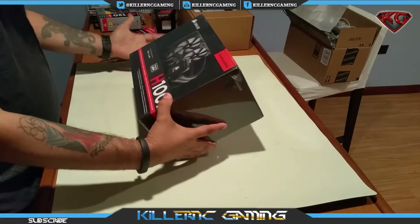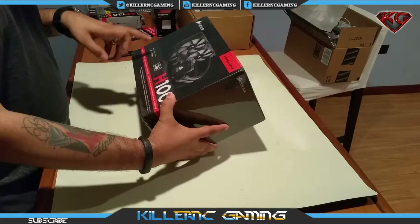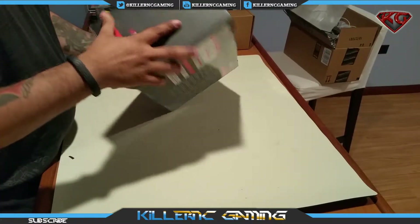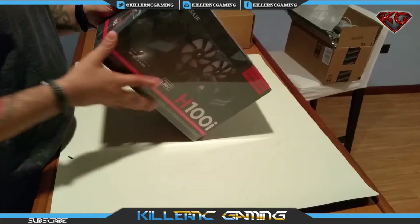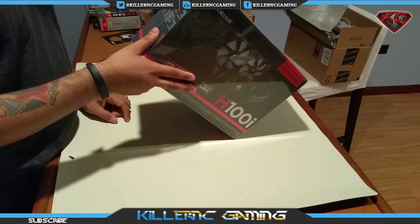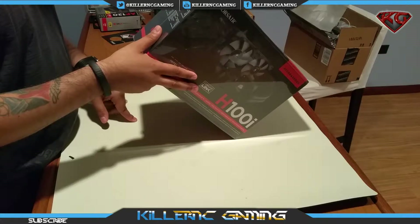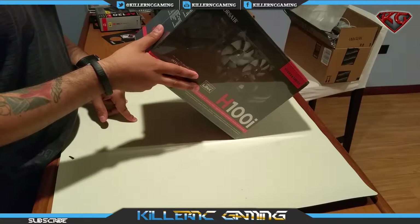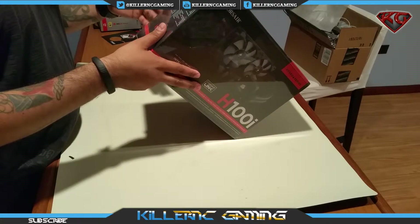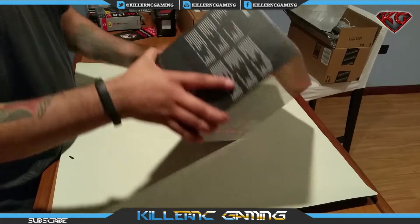Let's see what we have here. Extreme performance liquid CPU cooler, compatible with both Intel and AMD. Hydro series. On this side we have some dimensions: fan dimensions 120 millimeters, fan speed 2700 RPM, radiator dimensions 122 millimeters by 275 millimeters by 27 millimeters.